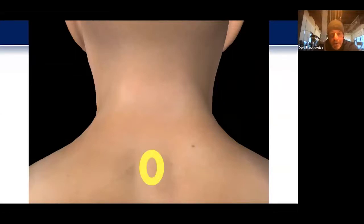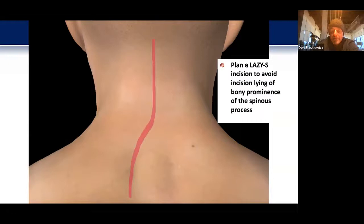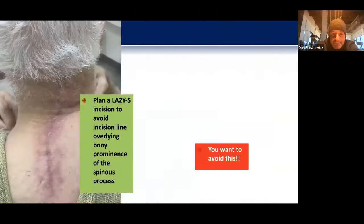First and foremost, when I look at these cases, I think about incision planning. If we put our hands on the back of the neck and upper thoracic spine, we'll feel the bony prominence of a spinous process. Lately I've been using a lazy S incision around this to avoid putting the incision directly over the prominence, which makes for a better wound closure. Here's a post-op patient 12 weeks out with a lazy S.